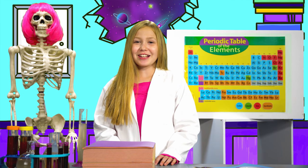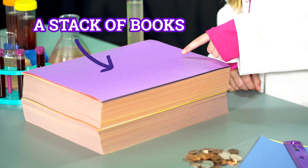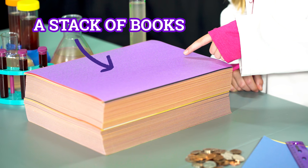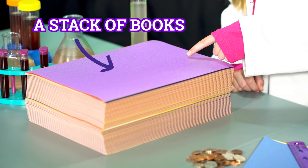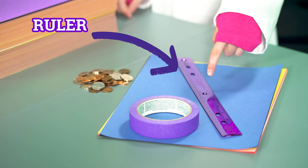To create your very own bridge, you will need a sheet of construction paper or printer paper, a stack of construction paper, books, or something about the same size, 30 or more coins, tape, and a ruler.